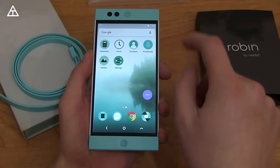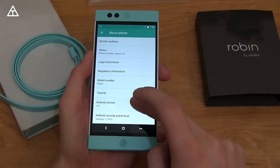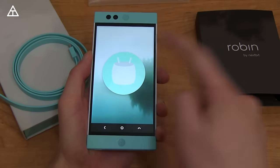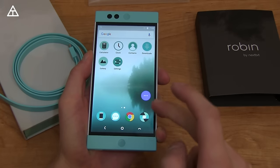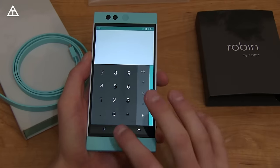Let's jump into settings. Scroll down to About Device — it does come with Android 6.0 Marshmallow. I'm not sure if they're gonna update it to 6.1 soon, hopefully they do. As you know it pretty much just includes the new emojis and of course some security enhancements as well.